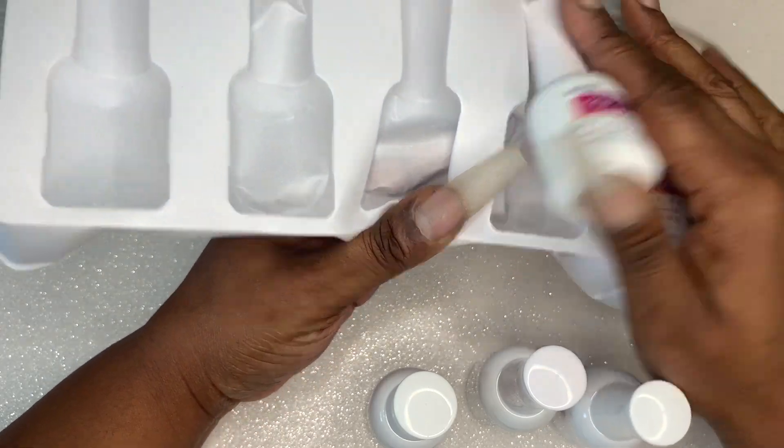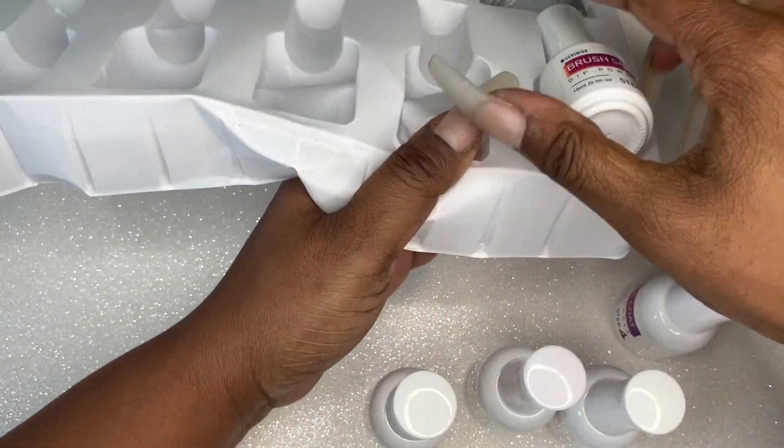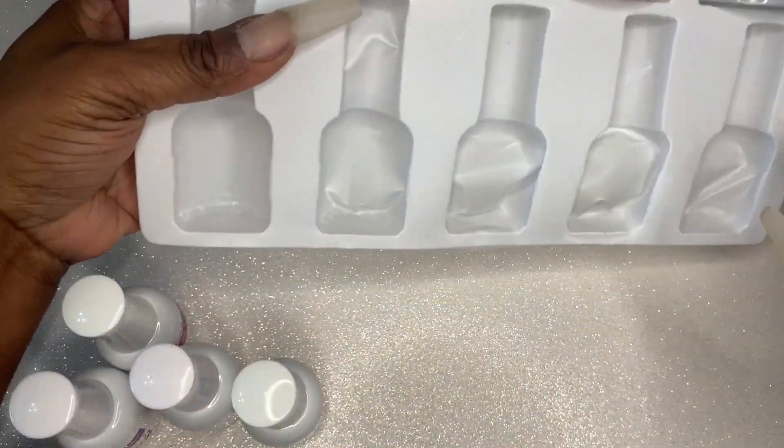The kit comes with five different liquids, half ounce bottles each. You get the brush saver, the activator, the base coat, the top coat, and you also get a primer.